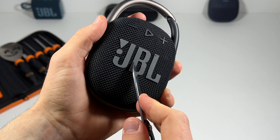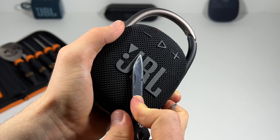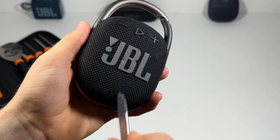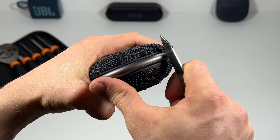You've got a bit of rubber here on the JBL logo right there — you can peel this off. This is a silicone kind of rubber, so that peels off. And you've also got metal on the side where the USB-C charging port is.